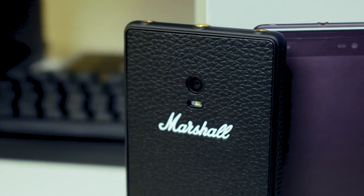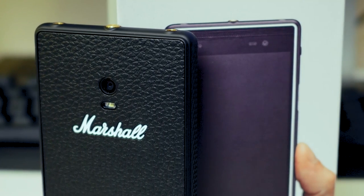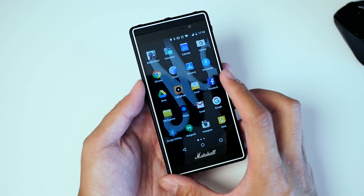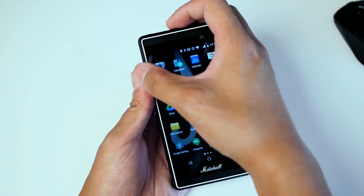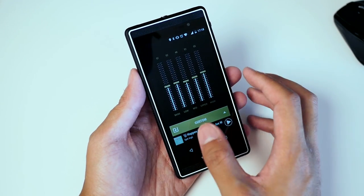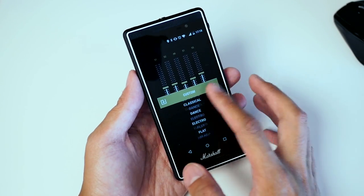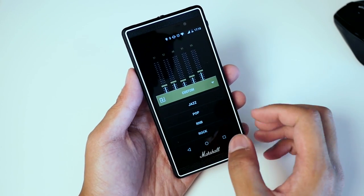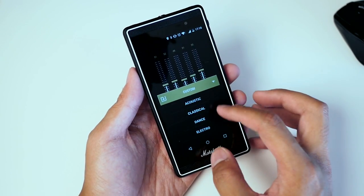The phone is backed by a Cirrus Logic sound card — you may know Cirrus Logic as Wolfson, but that's their new name. That is what you have here for audio processing, so you'll be able to get hi-fi audio, everything from FLAC files to lossless audio. If you hit the button up here, you get the Marshall amp equalizer that lets you change exactly what you want the sound to be like.